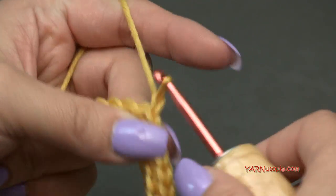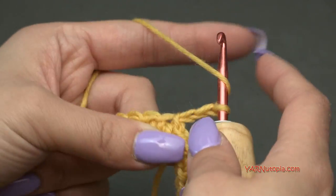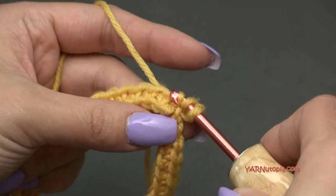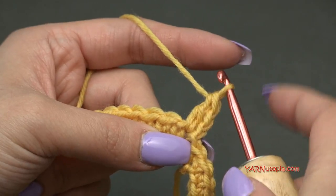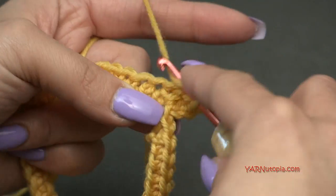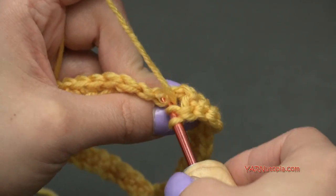For round 2, chain up two — that does not count as anything throughout this whole pattern, it's just getting us to the right height. We are going to double crochet into each stitch around. Yarn over, go into the very first stitch, yarn over, pull through, yarn over, pull through two loops, yarn over, pull through two loops — that's a double crochet. Repeat in each stitch all the way around.